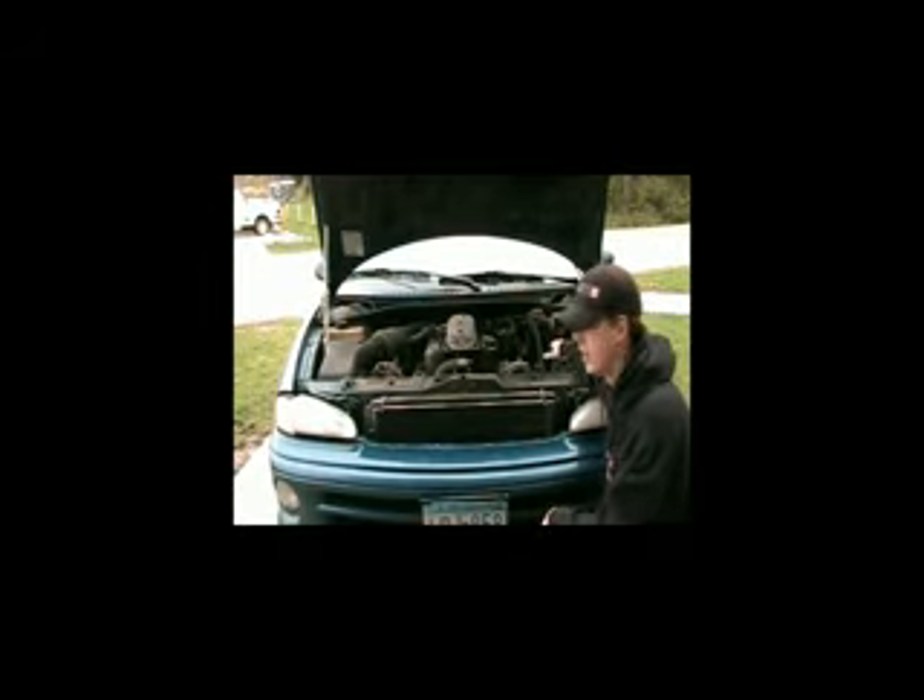Hi, I'm Justin and I'll explain to you how my engine works. First of all, the battery has the power. The battery therefore goes to the solenoid. It goes from your solenoid to your starter. Your starter then has a gear on it.